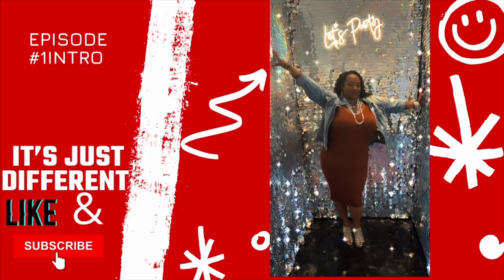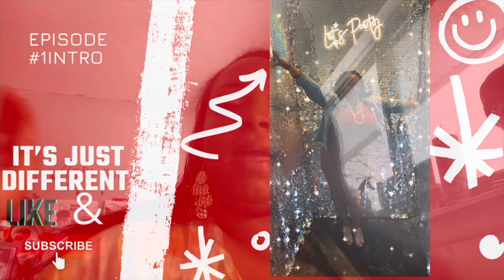Don't forget to like and subscribe and hit that bell. Happy Monday, sister! Happy Monday, brother! Happy Monday — I don't know why, but anyway, happy Monday. I am about to do a quick tutorial on the Home Depot mats.